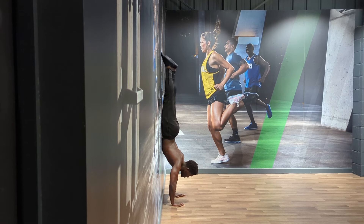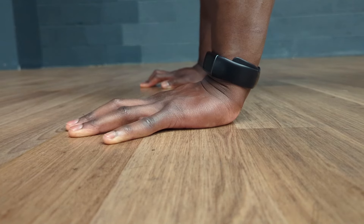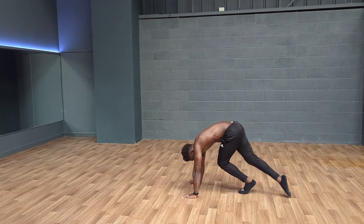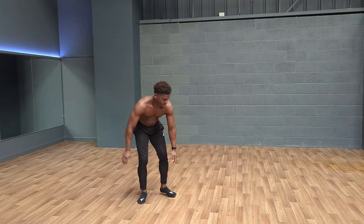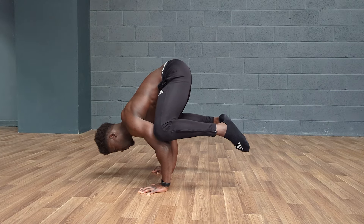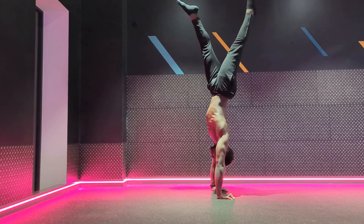I'd then advise retesting your max every 2 weeks or so. I'd also only suggest using grease the groove once we're relatively close to achieving our goal. Going back to our handstand example — if you barely have the strength to hold yourself up against the wall, or your wrists haven't gotten used to putting weight on them, practicing your kick-ups with grease the groove is at best going to be a waste of time, or at worst a way of injuring yourself. Use key foundational exercises first to build a solid foundation, and then get the most out of grease the groove once you're strong in them.